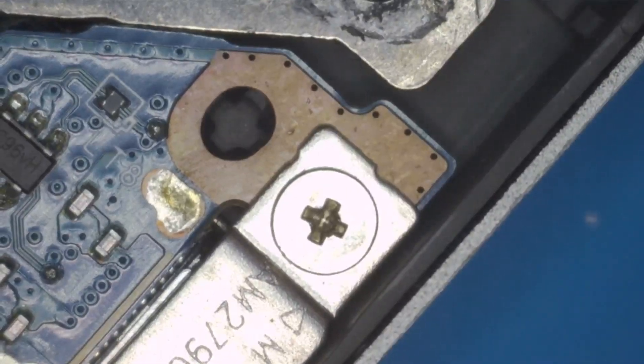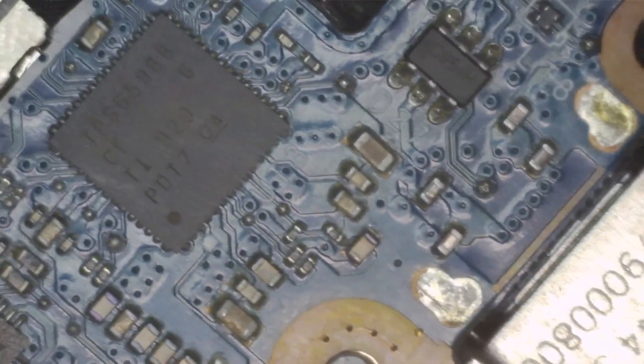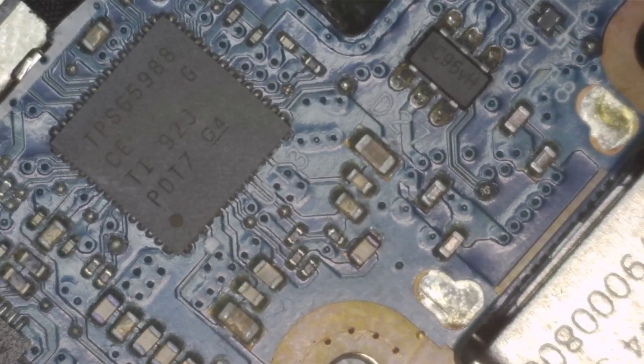I am checking whether we have any physical damage around the area of the PD controller and its components. Looks fine, actually — there is no physical damage.